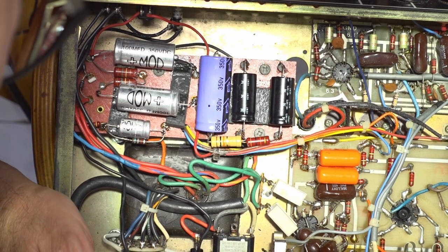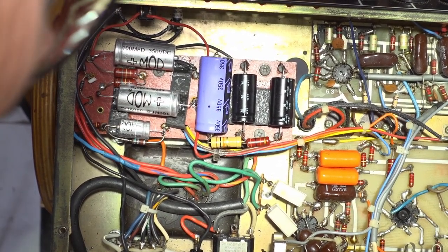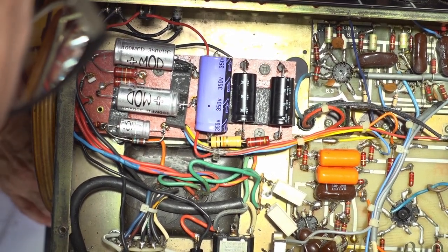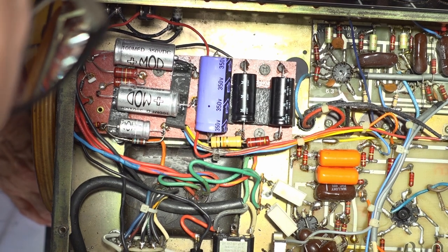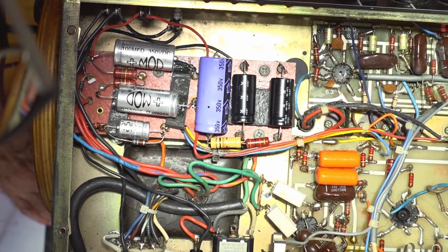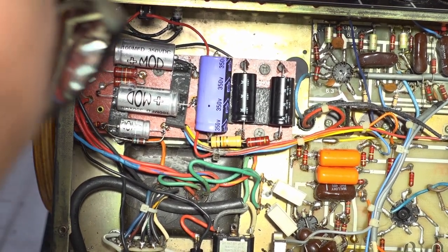I've put in a half amp fuse, going through my current limiter, going through the Variac — three layers of protection just in case I've made a wiring error. Easy to do. Confident I've got it right, but let's just cover our bases.